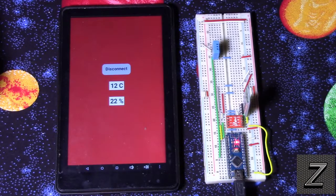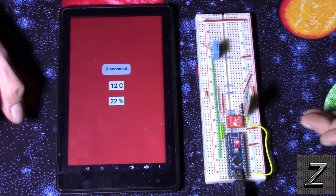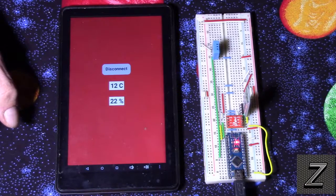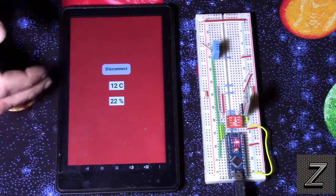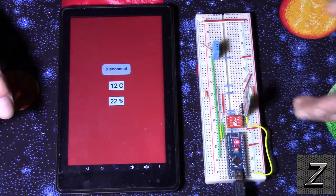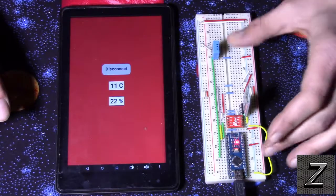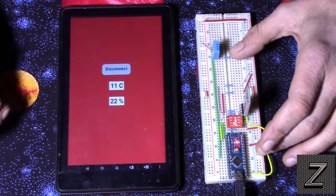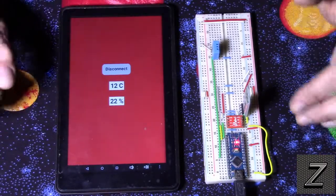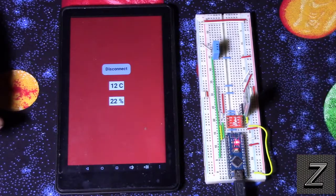If you had an LDR — a light dependent resistor — hooked up as well, you could take readings of how bright it is outside. Maybe you have a rain gauge hooked up and you want to show in inches or centimeters how much rain you've had. Whatever kind of data you want to display coming from an Arduino to Android, this is going to show you how to do that. It's just when you're doing multiples that we need this technique.